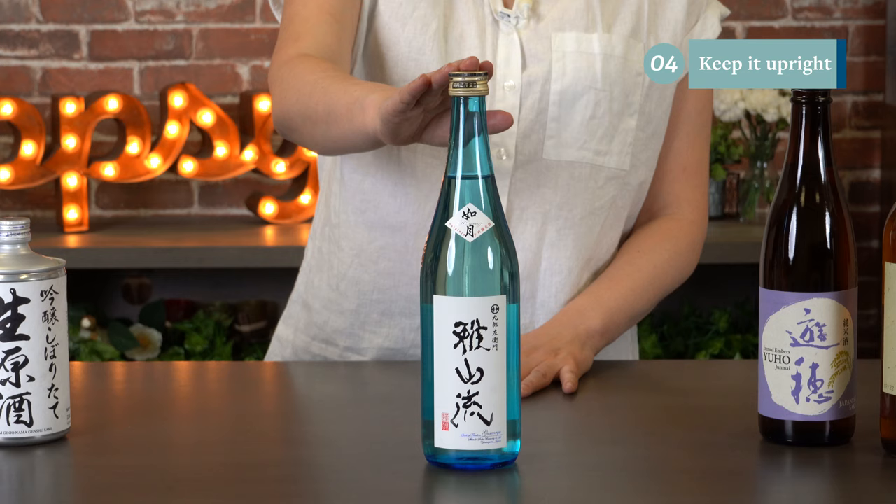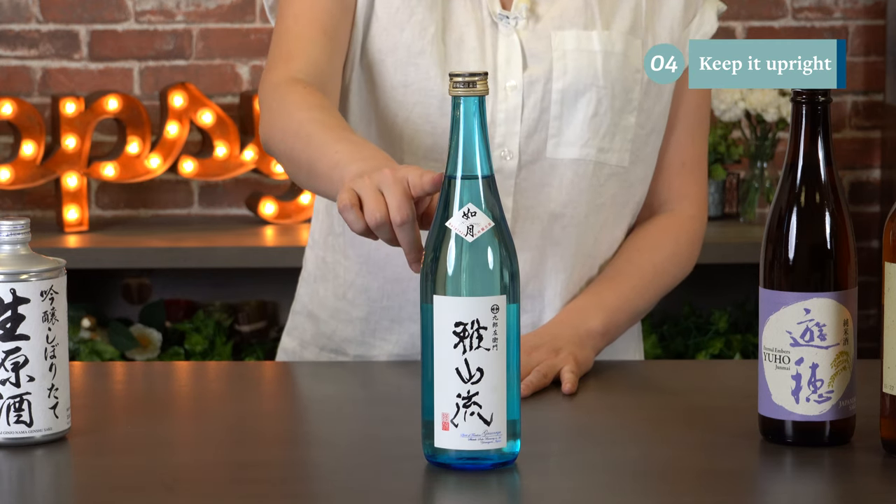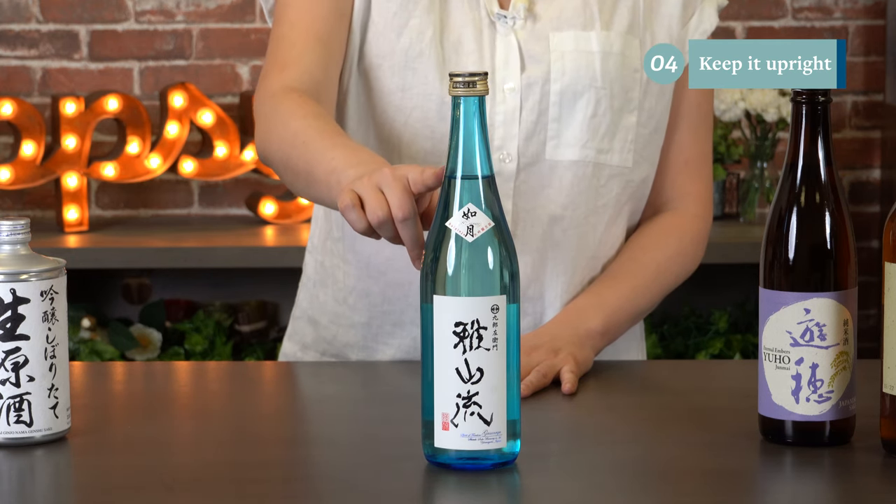Another tip for storing sake is to keep it upright. That keeps the cap dry and the surface area where it's touching the air at a minimum.